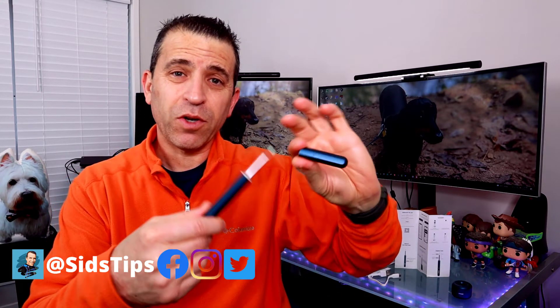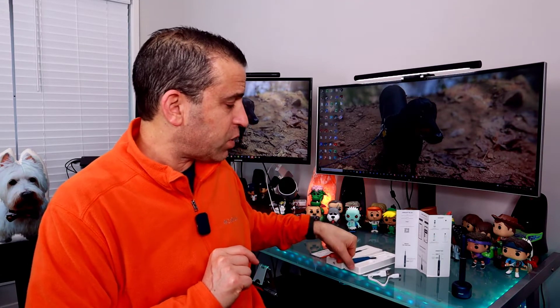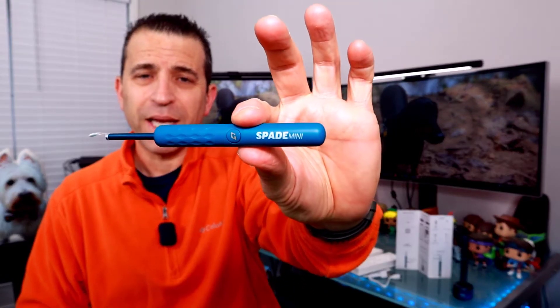A while back I did a review on the Spade Ear Cleaner with camera by a company called Axoglade — a very cool product. It's really neat to see what's going on in your ear, your kid's ear, or your pet's ear. It's amazing how it ties in with the app, where you can take photos and videos. They have a very nice premium version, but they decided to come out with a newer version called the Spade Mini.